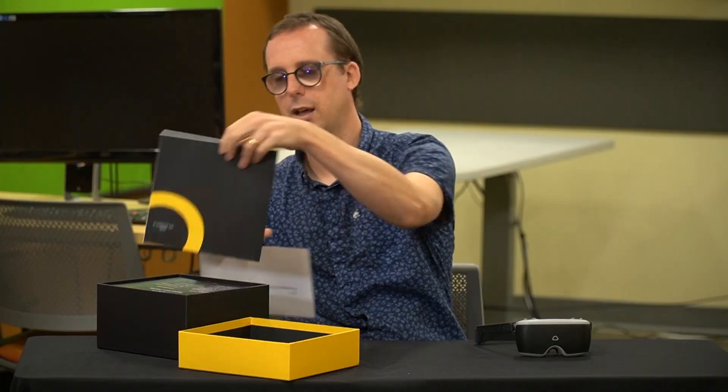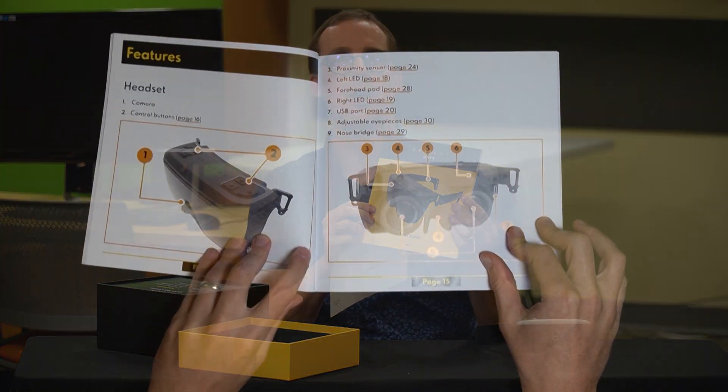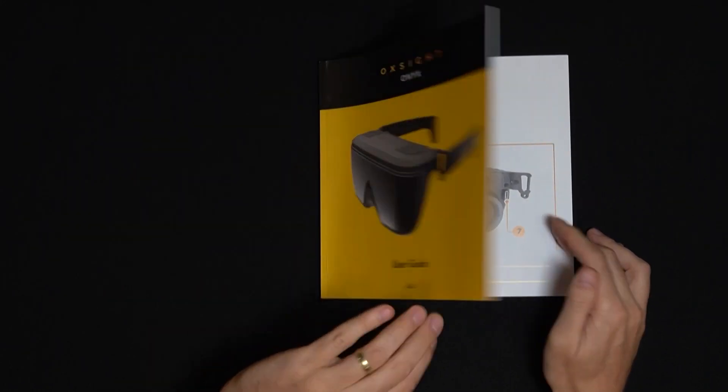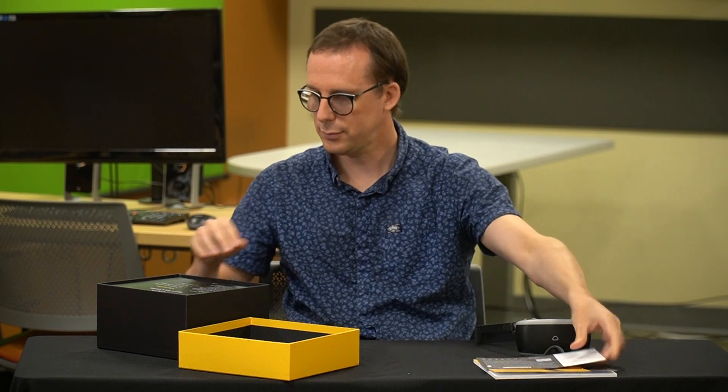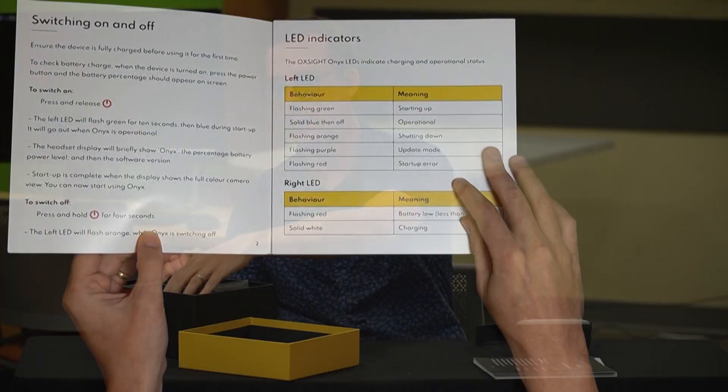First of all, we have a user guide. This is actually a pretty good guide — nice and large print, and the pictures are easy to follow. It's laminated as well, so good quality guide there. We also have a quick start guide if you just can't wait to get started with your Onix once you receive it.